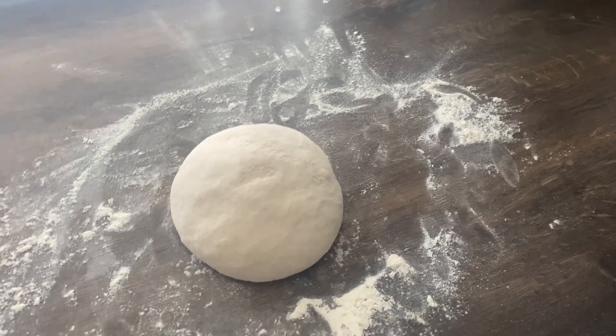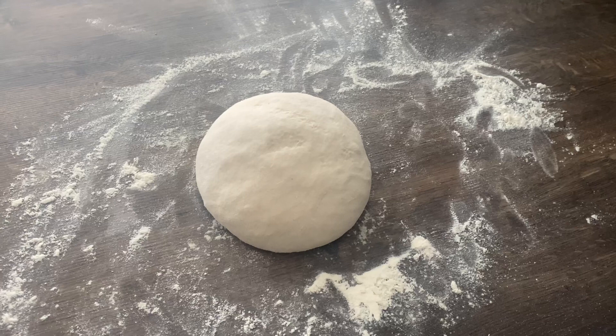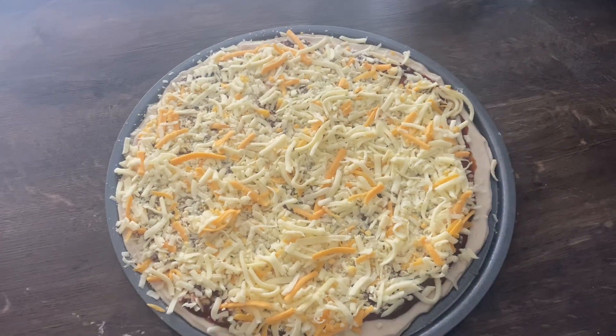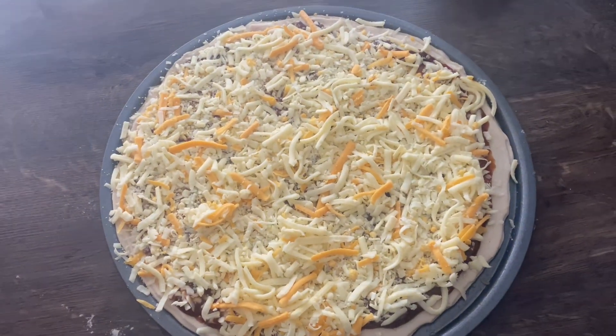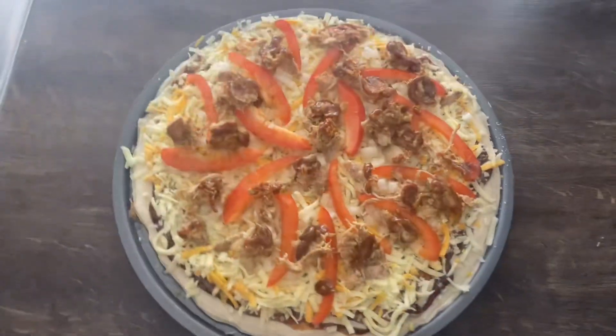Four hours has passed, I've knocked the dough back and already halved it. Going to roll it out now and make this pizza — use that barbecue sauce I made last night for the base, put some cheese on it, then grab the pulled pork, peppers, and onions.